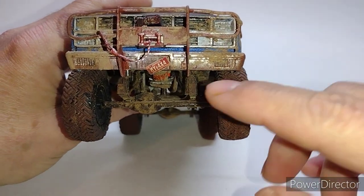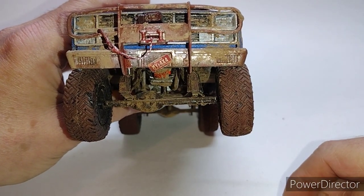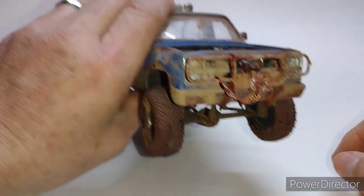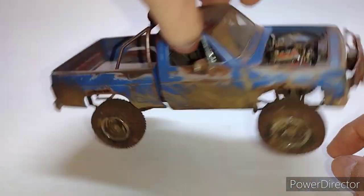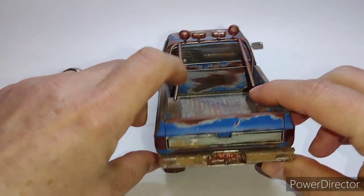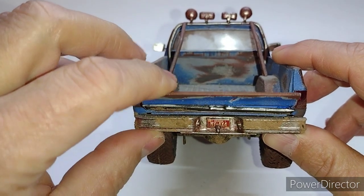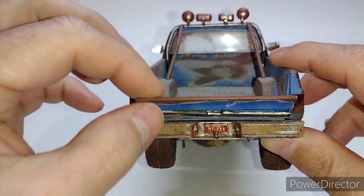I even simulated Junior not putting all the bolts in the license plate on the tailgate — dang kids. The tailgate does come down, not very well, but it does come down.